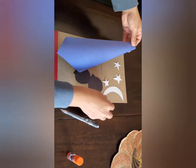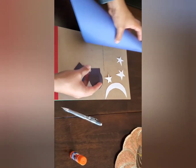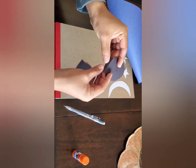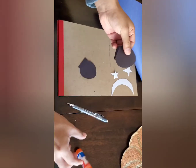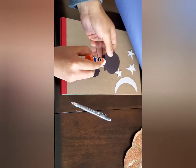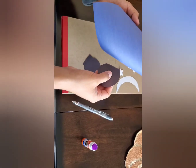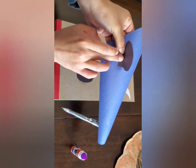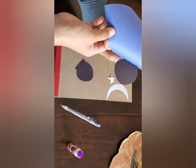Now we can go ahead and glue on the rest of our parts to our cap. We'll start with the Mickey ears. You're going to take one ear and apply glue to the end right here. But first we're going to fold it like this — this is what's going to make the ears pop. Grab that end, add some glue, take your cap and stick it on. I'm going to press and hold. It's going to look like that.